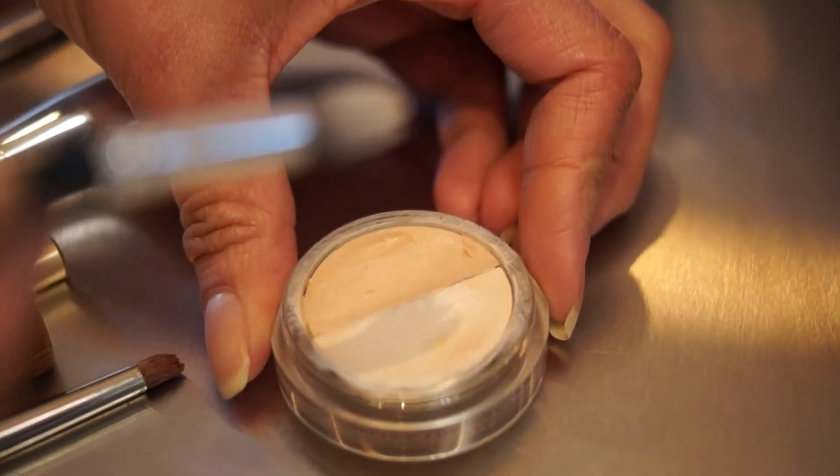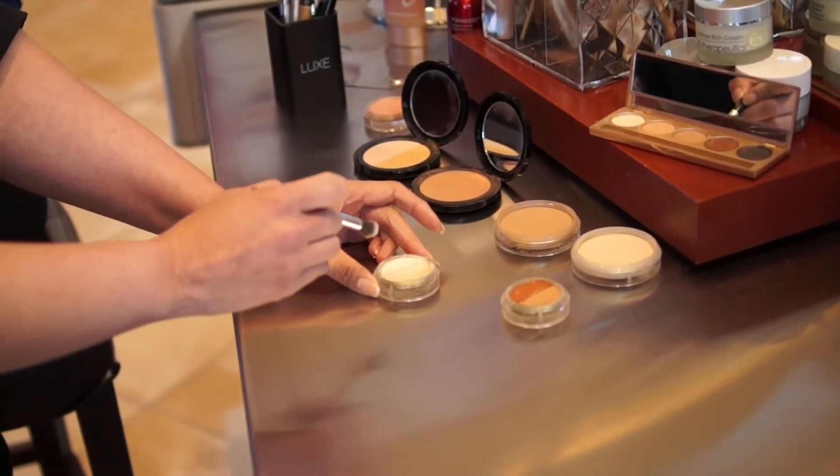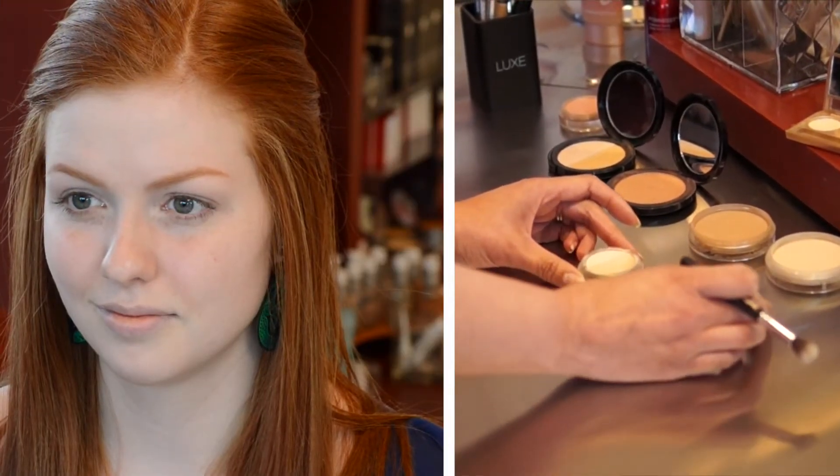First of all, you want to have two different colors. You want to have your highlighter, which is going to be your lighter color — you're going to want to go at least one shade lighter than the natural skin — and then your darker color, you can go a couple shades darker than the natural skin.